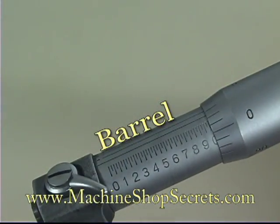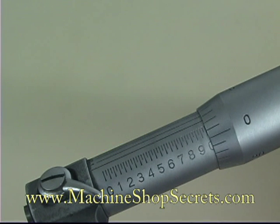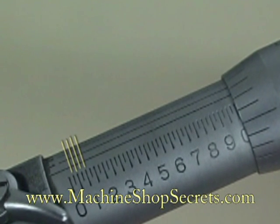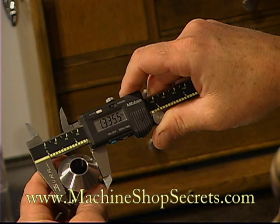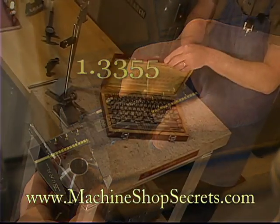The barrel of the mic is graduated in much the same way as the vernier caliper, with hundredths or tenths and four divisions of 25 thou each. Then on the thimble there are graduations all the way around that total one inch, three hundred and thirty-five thousandths, and five tenths.